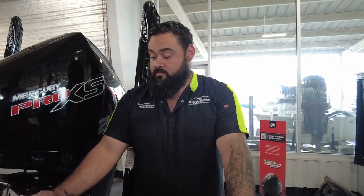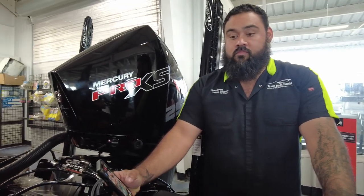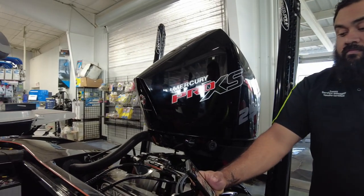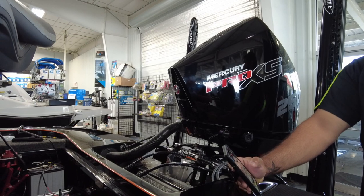Josh Brown here with Danny Voles, my service manager. We're going to talk to you a little bit about how to navigate your Power Pole app and run some diagnostics. We are using a unit that's in our showroom that is not rigged up and ready, so we're just going to walk you through the steps — we're not going to actually be doing them.